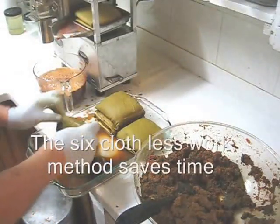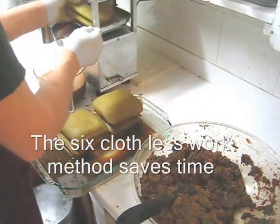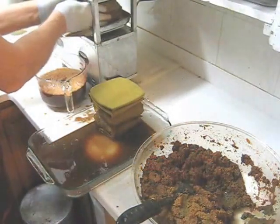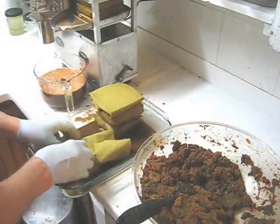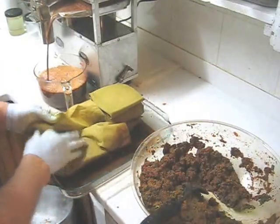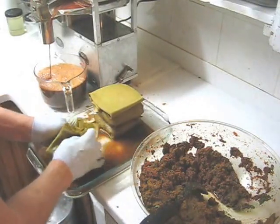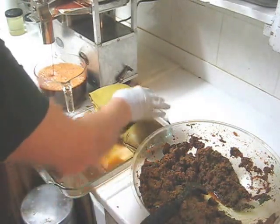Here's the six cloth less-work method again: this goes forward, that goes over, the spent cloths go on top, and two more cloths in the press. Continue this way until done. All the way back, back it off a little, and continue putting two scoops. Later it might be one scoop — it all depends how thick this patty is. Keep your eye on the bowl; you don't want it to overflow. When you're on your last cloth, advance that all the way.